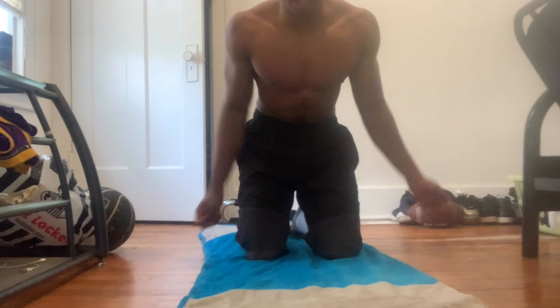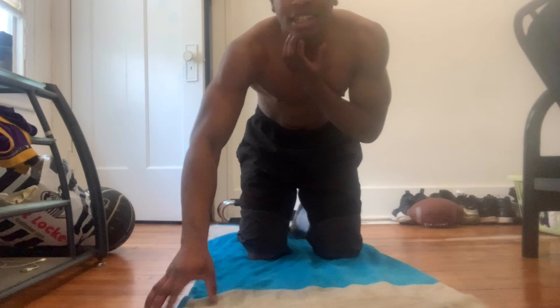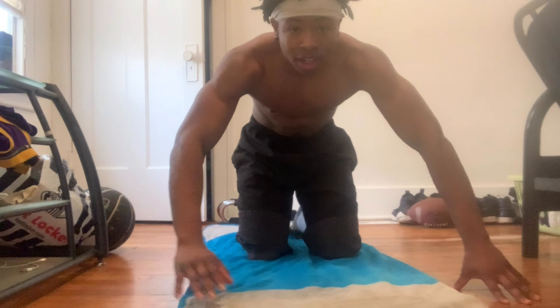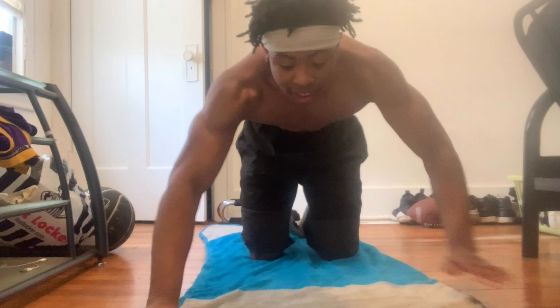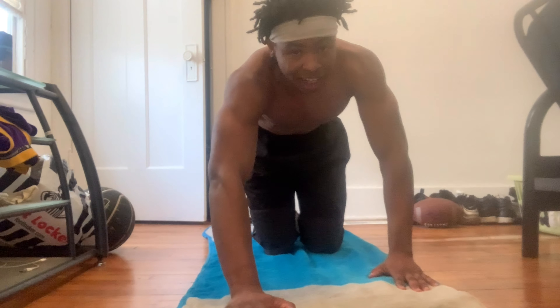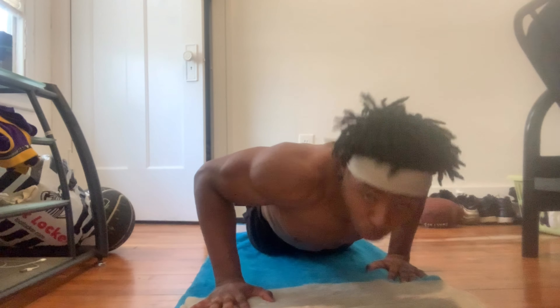This time is strict — I'm already feeling it. Next, we're doing stagger pushups. You have one hand right here and the other hand a little bit down, like this. We're doing 15. Let's get it.